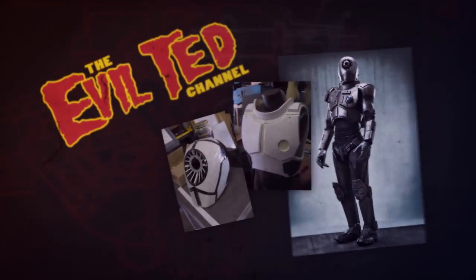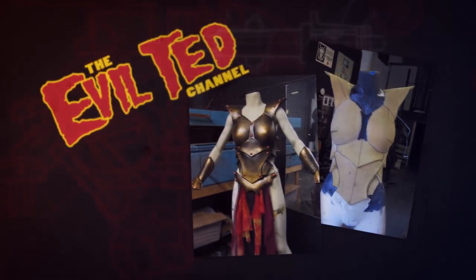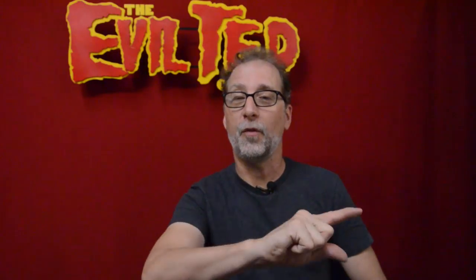Hey everybody, welcome back. I have a new pattern in my store and I want to tell you all about it right here on Evil Ted Channel. I get a lot of requests on how to make compound curves for armor and props. Well your problems are over — I have a new improved dome pattern in my shop.